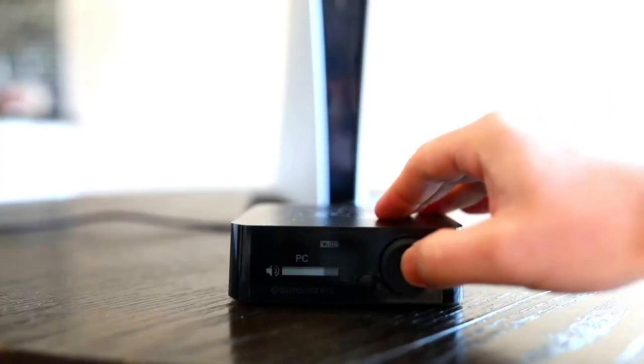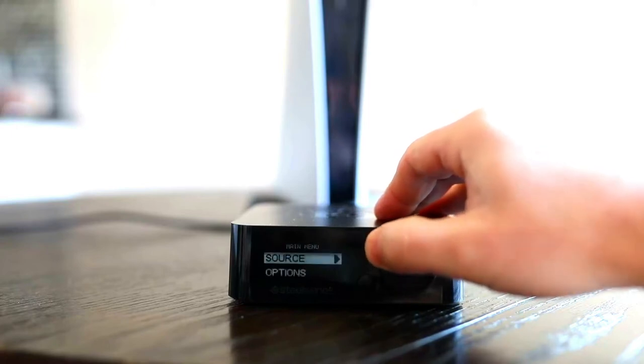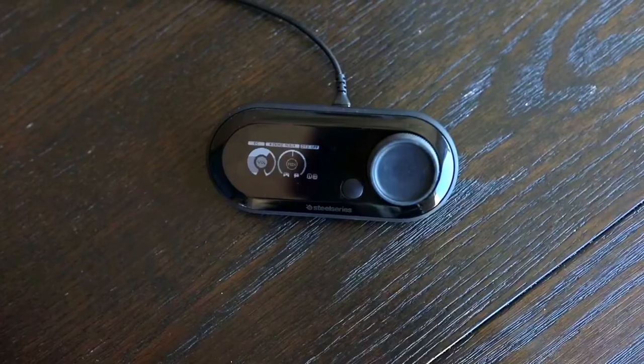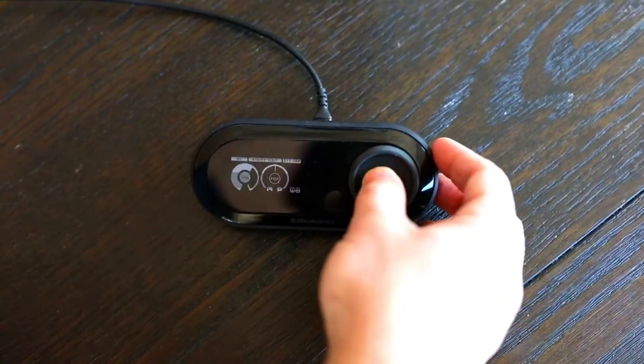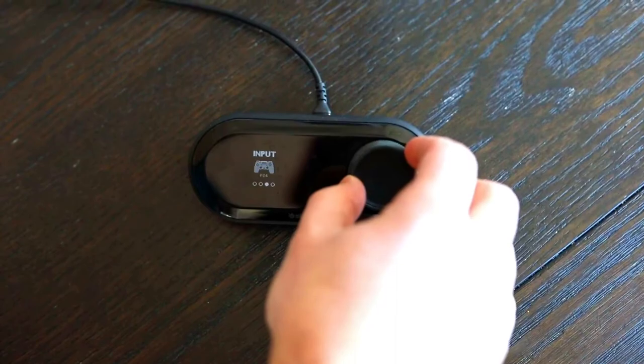On your Arctis Pro Wireless base station, press the main control knob to enter the menu, scroll to Source, and select PS4. On the Game Deck, press and hold the main control knob to enter the menu, scroll to Input, and select PS5.